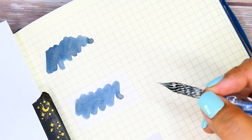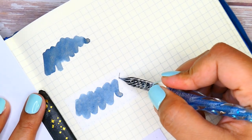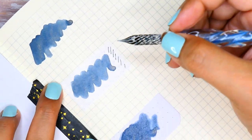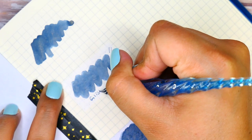Now I'm picking up a glass dip pen and doing some line work — simple strokes on all paper types — as well as writing the ink name under the swatch, so we can get a better idea of how it looks in writing.